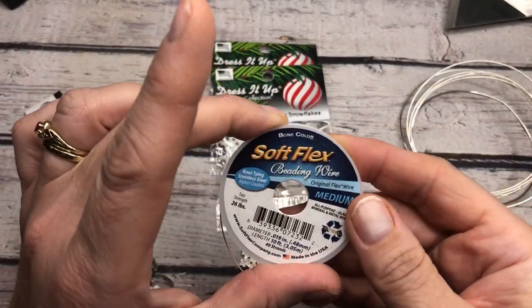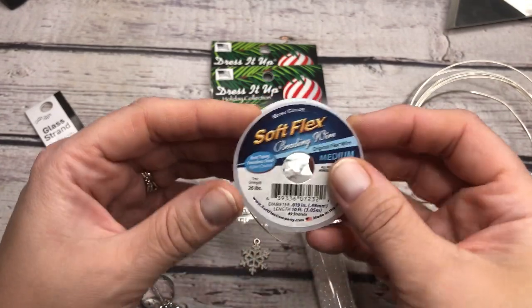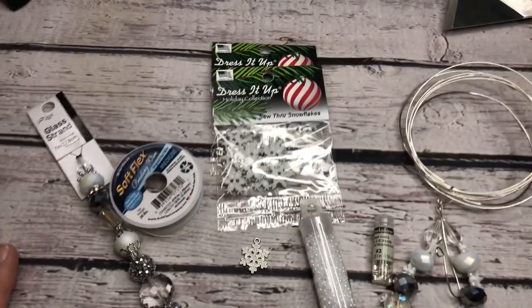This color that I'm using is bone color, so it's just like a cream. That way, as it goes through the bead, you won't see it a whole lot. Really pretty color on that. So let's get started.